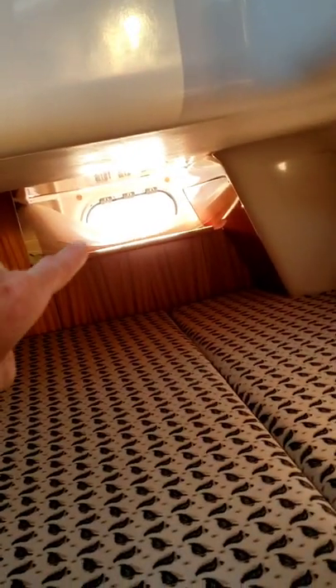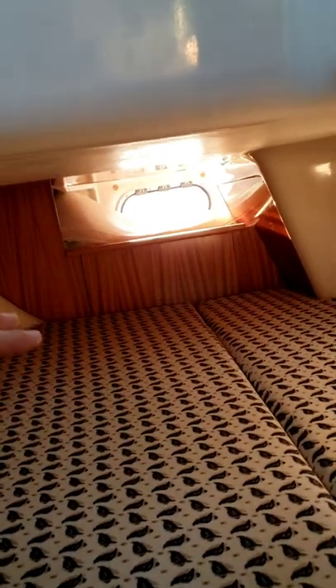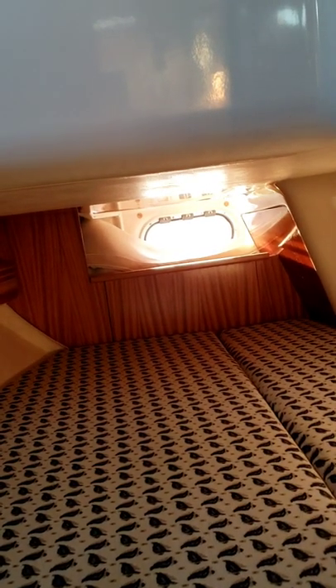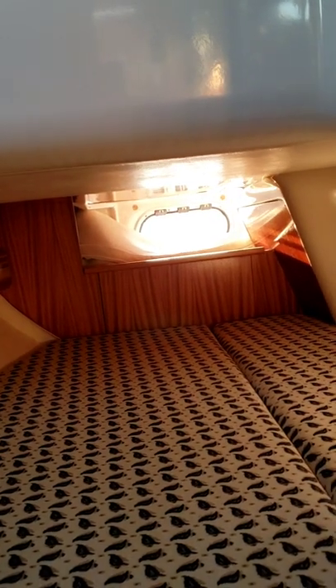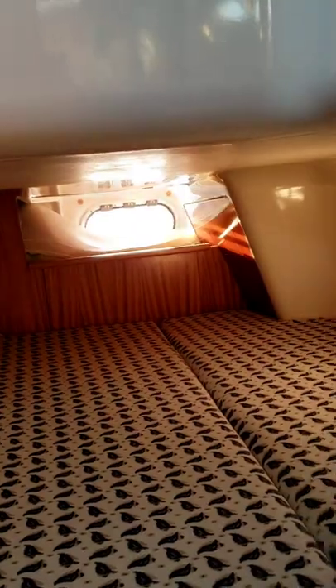Another note about the portholes: the only portholes I need you not to open are the ones all the way in the back of the boat, right along the transom. They're really low, and water from the ocean can splash up through them if we have any kind of waves. Please keep those portholes closed, both in the starboard and aft cabins.